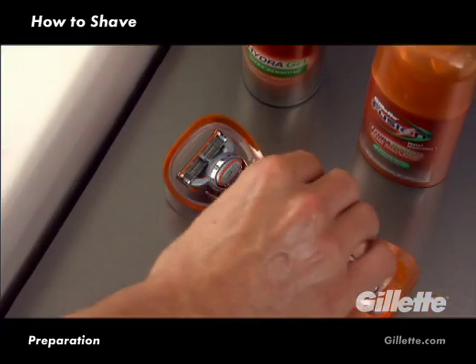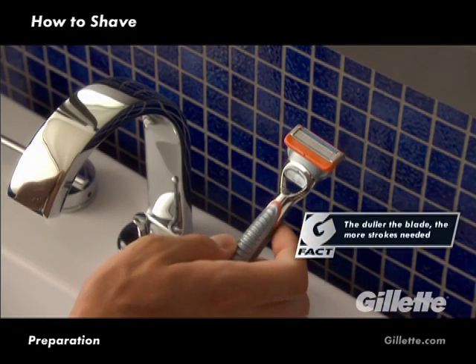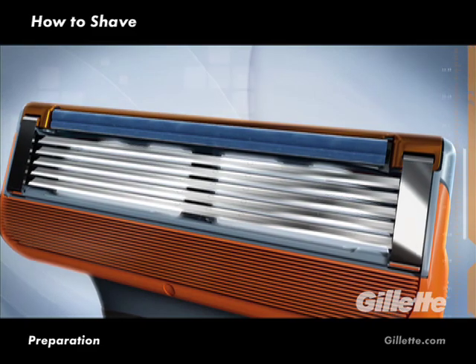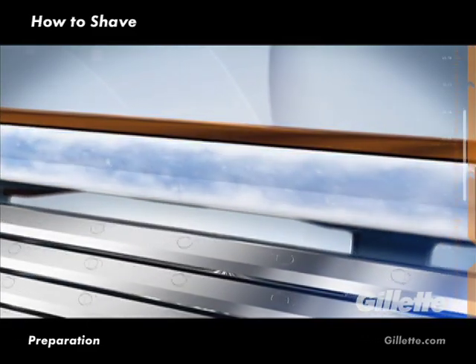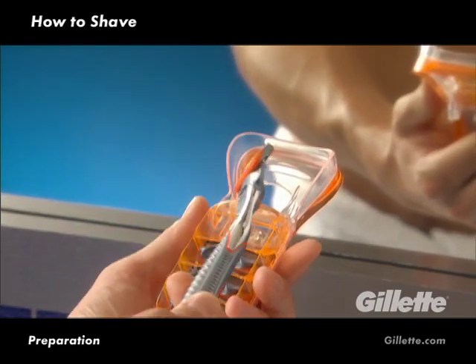For closeness and comfort, shave with an advanced multi-blade razor, such as Gillette Fusion Power. However, before starting, make sure your blade isn't dull to avoid nicks and skin irritation. Not sure how to identify a dull blade? See if your razor has an indicator strip, which fades to white when you are no longer getting an optimal shave. With a sharp blade in place, you are ready to begin your shave.